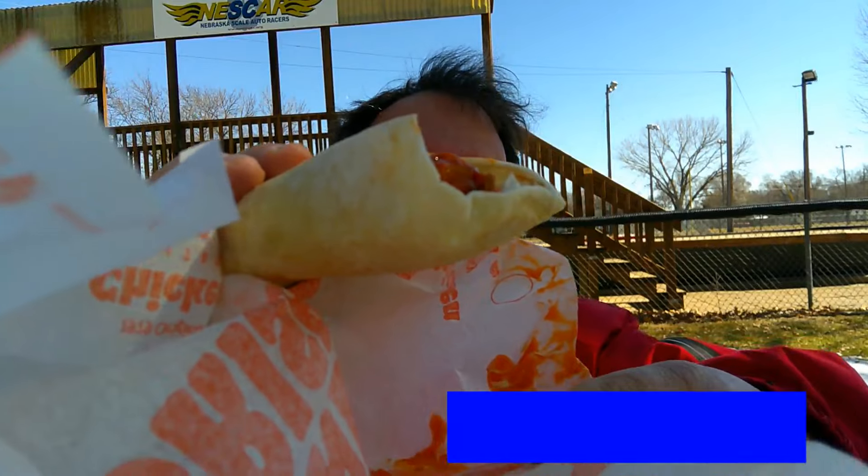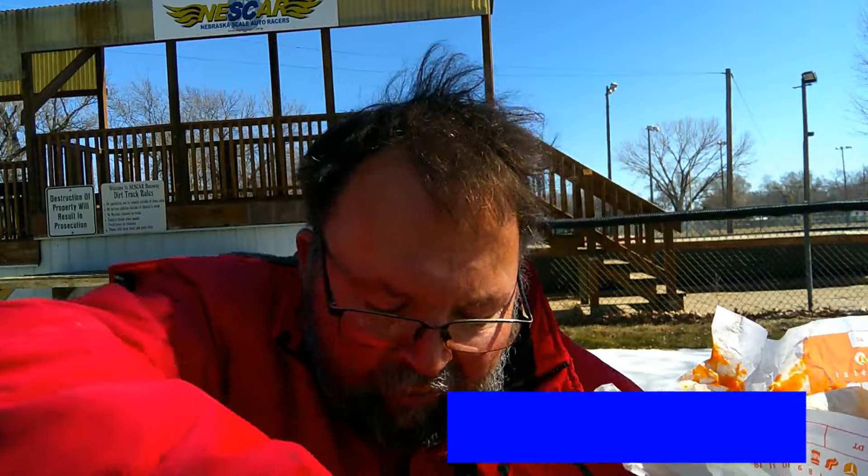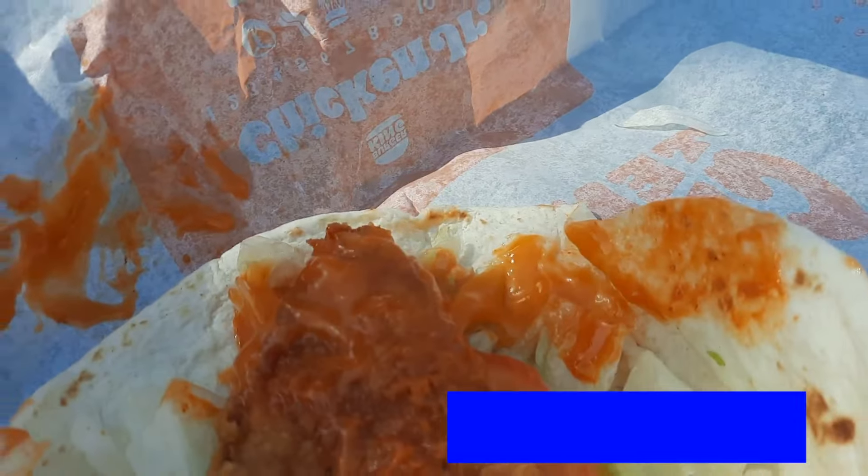Let me show you what it looks like. There's lettuce and tomato, and of course buffalo sauce right here. So here's what it is: it's a sundae, a wrap — that's alright. Lettuce, tomato, buffalo sauce, and then the Fiery Chicken Nuggets. Let's have at it.